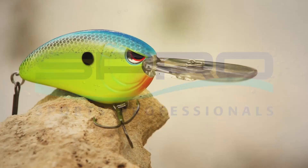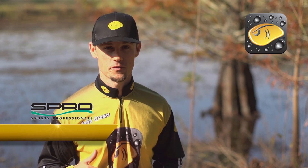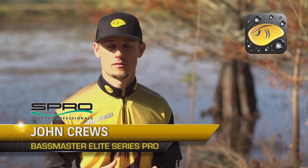The Spro Little John DD-70 is my go-to deep diving crankbait. I have loved fishing deep diving crankbaits for a long time and I put everything that I've learned over the years into this one crankbait.